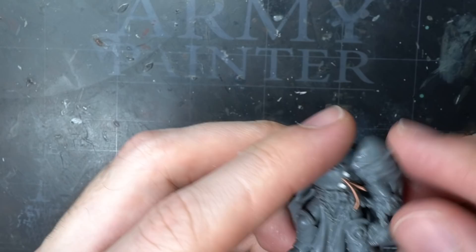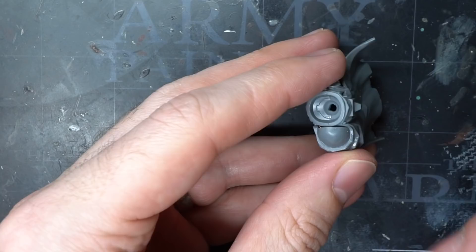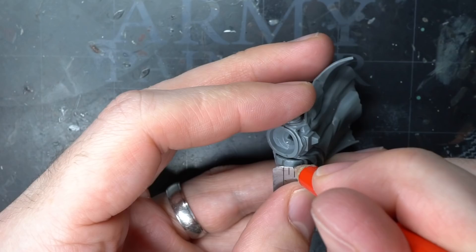After prepping the helmet and chain, I glued everything together, including the left shoulder and the part of the cloak. I wasn't super happy with the left shoulder though — it looked a little bland, so I decided to add some studs. I've covered this in much more detail in another video which I'll link to above.